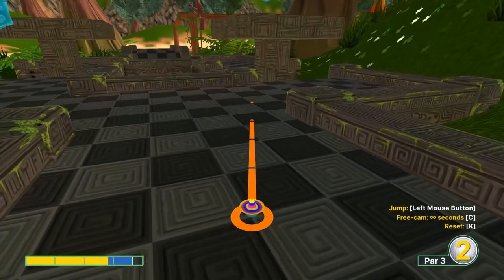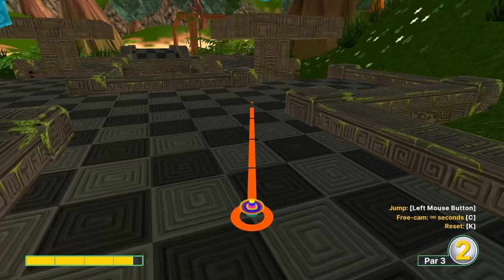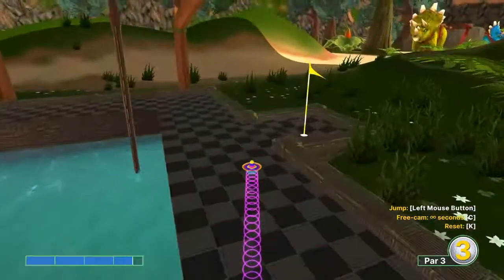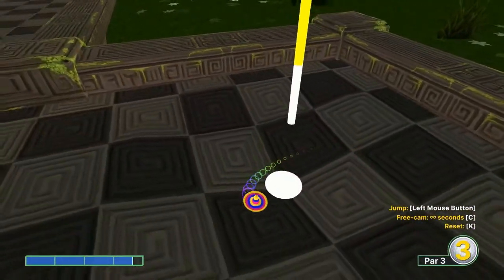Number fifteen: thirty light square, two rows right of us, top right corner at 3.6. When this is lined up, jump as you take off, jump on that second bounce, and in for a hole in one.